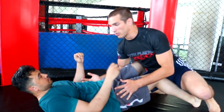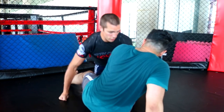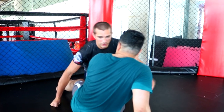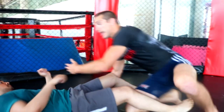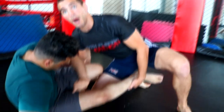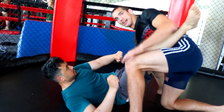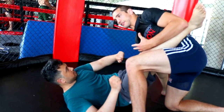Now, if he goes to pop back up, whatever side he rolls to as he gets back up, I'm going to grab that ankle. He rolls to this side to get back up — I grab that ankle. From the ankle grab, I'm going to pick his ankle up and place it on my hip. By bringing his ankle above his head, he can no longer stand up.